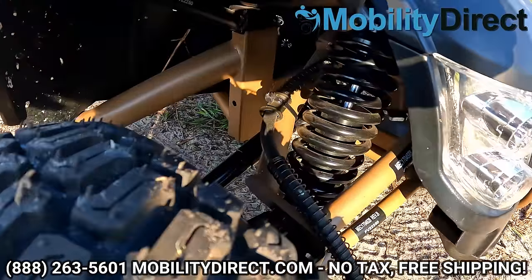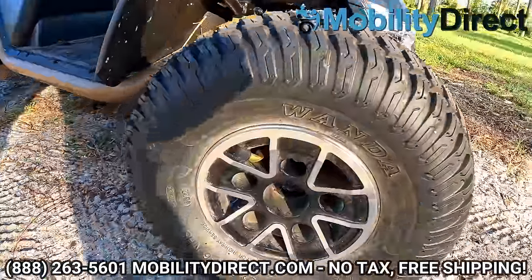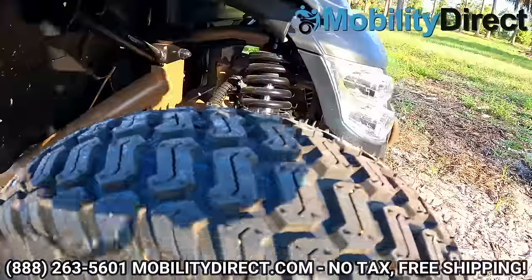Look at those suspension coils — that is sexy. Really nice rims, big old tires. Look at the treading on those tires. Amazing.